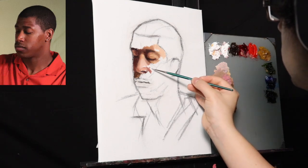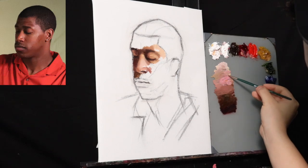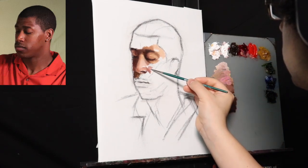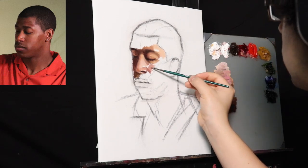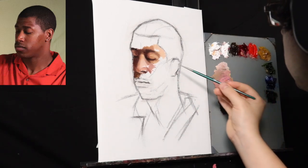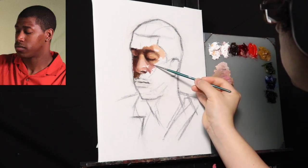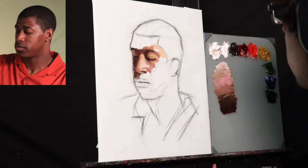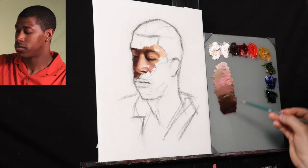What I found is that when I applied the paint, the charcoal did not alter the color of the paint. It was almost like working on top of dry paint instead of working over the dry media, which was the charcoal.